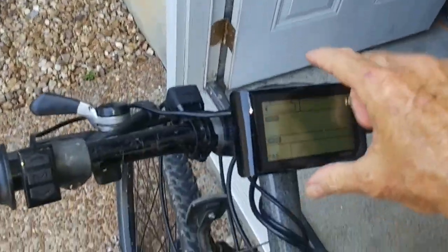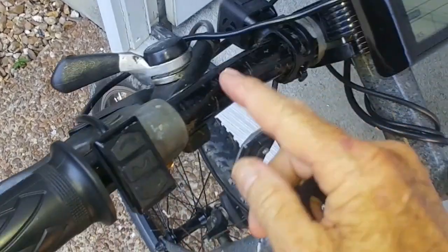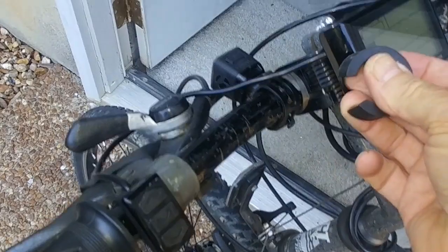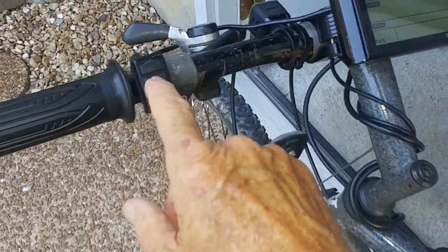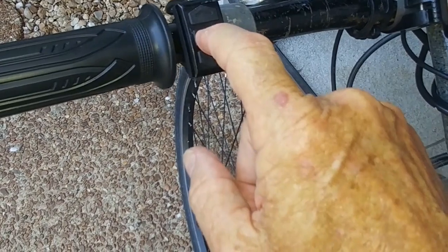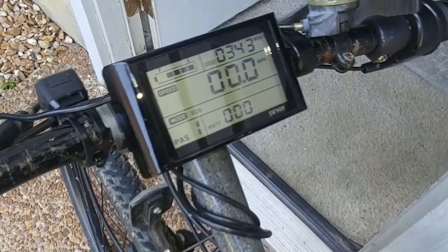I wanted the controller interface up here on the top bar. It came with grommets made for the smallest part of the handlebar, which didn't work. So I had to cut some inner tube up, wrap it around there, and tighten it up. To get the thing working, you just flip the switch on, push the center button, and the controller comes alive.